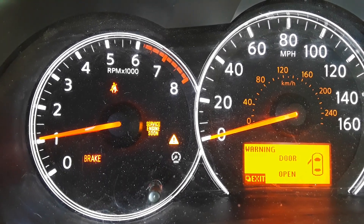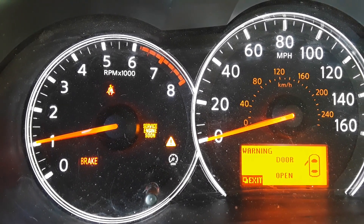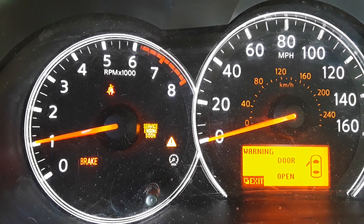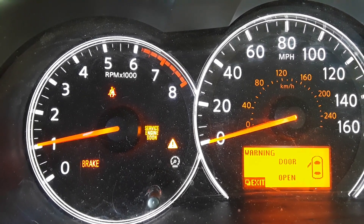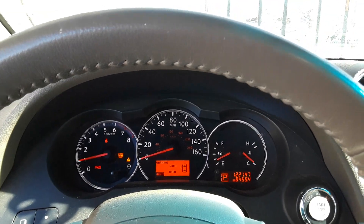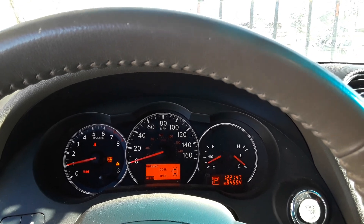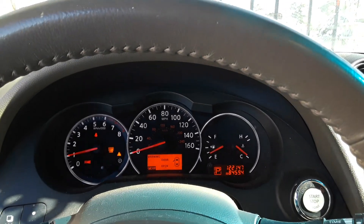We have a service engine soon light on. The triangle with the exclamation point is because the emergency brake and the door is open right now. But we do have a code which is a P0101, which is saying that the mass airflow sensor is either not performing well or is bad — so we're going to clean it real quick and see if that knocks it out.